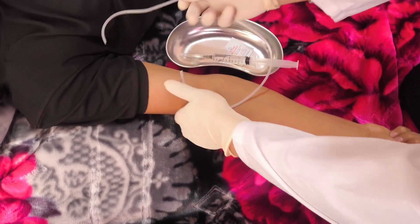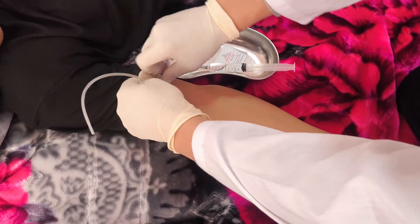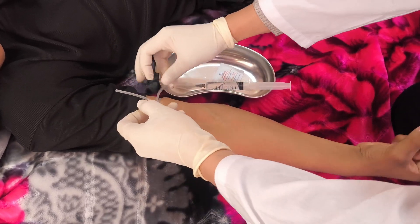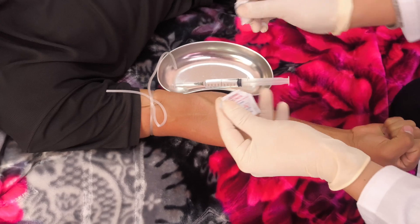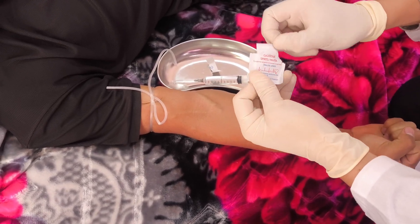Performing a ceftriaxone intravenous injection. For the intravenous injection, the ceftriaxone powder was reconstituted with water for injection. Apply a tourniquet to make the patient's vein palpable. Wipe the injection site with a skin antiseptic.